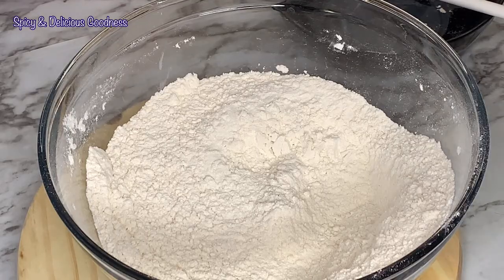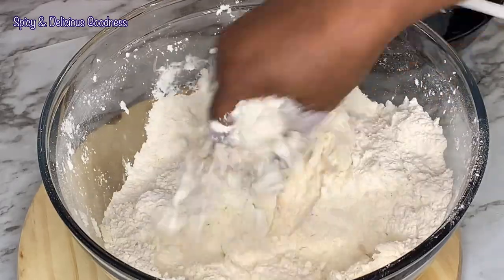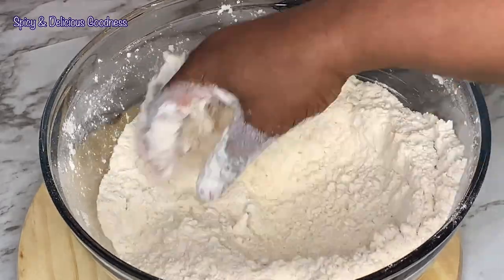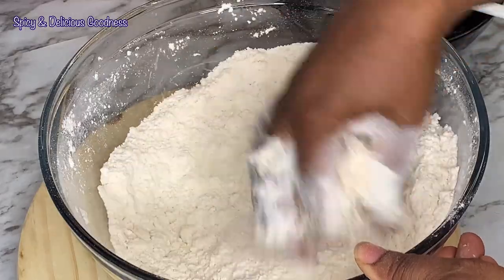Then I'm going to add half a cup of butter and mix it in. You don't have to use cold butter — you can use room temperature butter. When you are done, the end product should look more like bread crumbs.